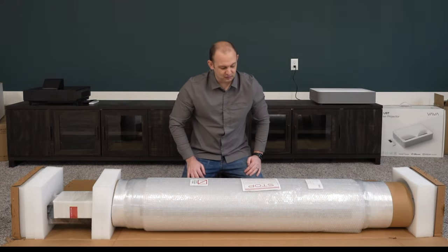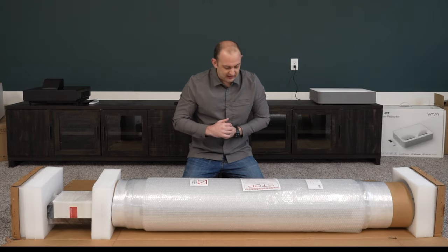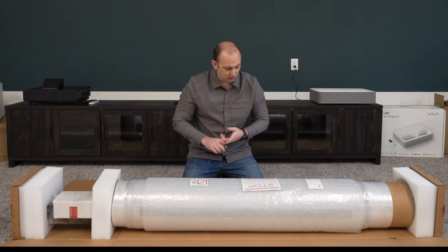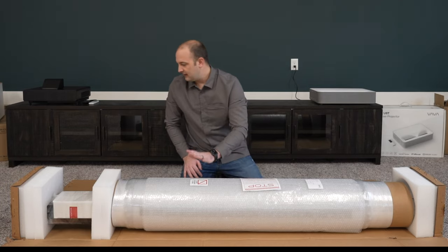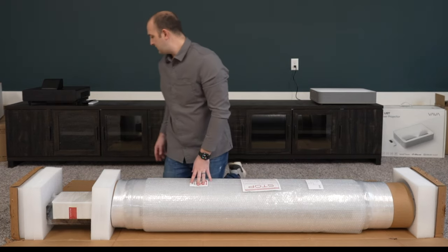Your first warning here says: stop, follow all assembly instructions. Incorrect assembly can lead to a damaged product or void the SI warranty. Ensure that the black diamond material does not kink during handling, as it could leave permanent marks. Keep sharp objects away from the screen material. We're not going to have to worry about the black diamond material — this is the open short throw material.